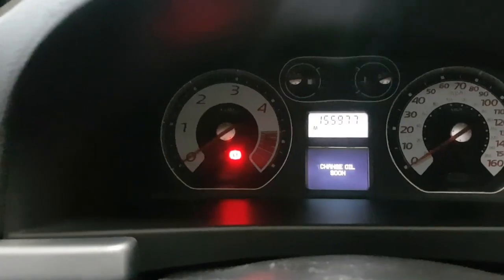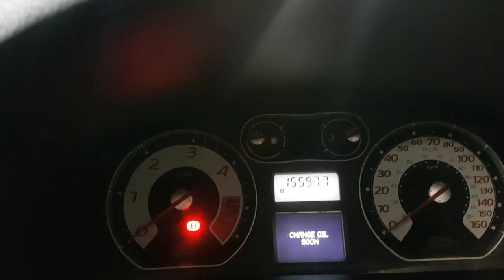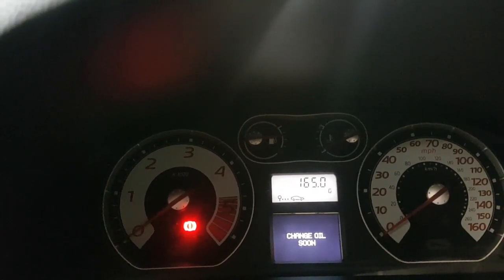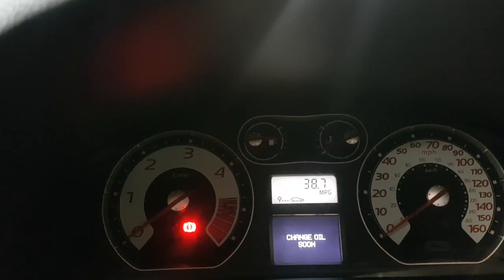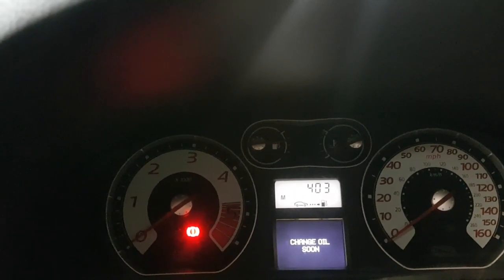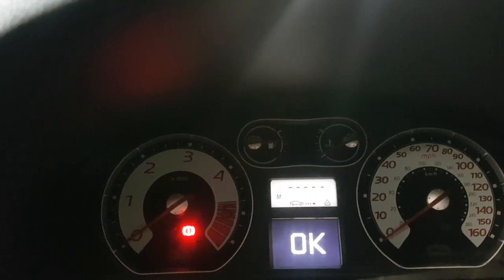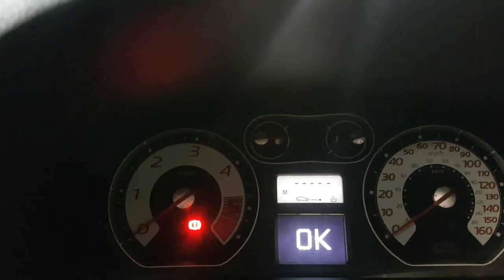There's a button you need to push for it to come up — it says 'change oil soon'. At the top where the odometer is, you'll see the mileage, the distance left, and the miles per gallon as well. Then you've got the fuel, then the kilometers, and then that's the oil one here.